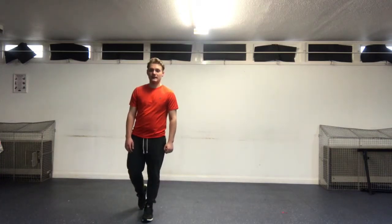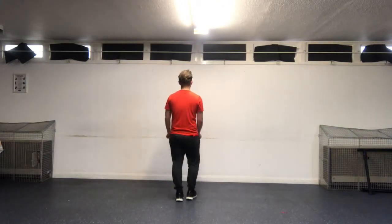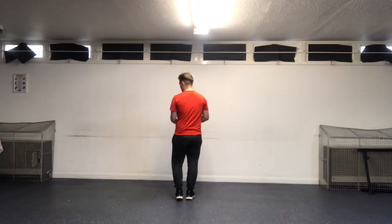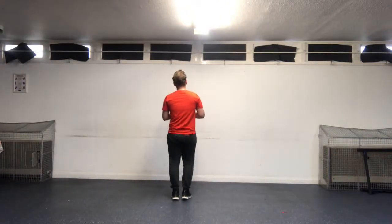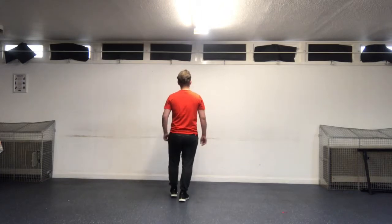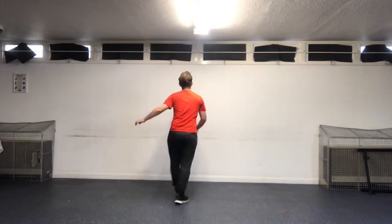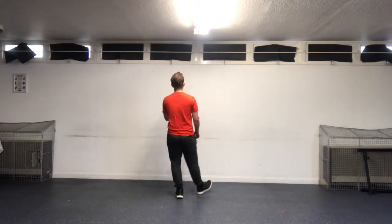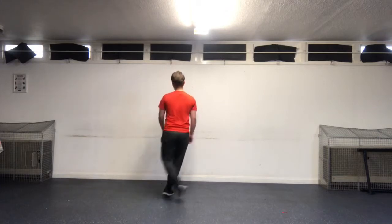So let's try that with some music. Ready — five, six, seven — and the right. Left leg back. Right forward. Left leg back. We dig, two digs — one, two, three. Left two digs, and turn. Off we go.